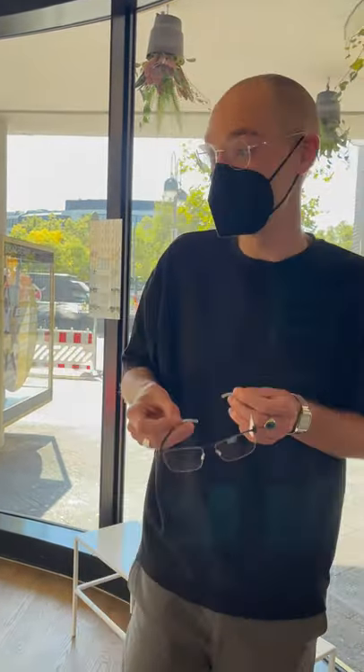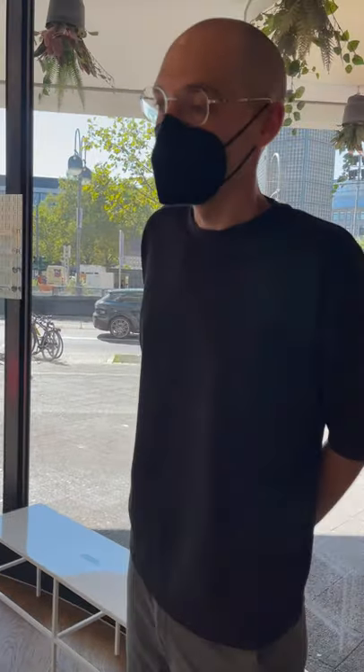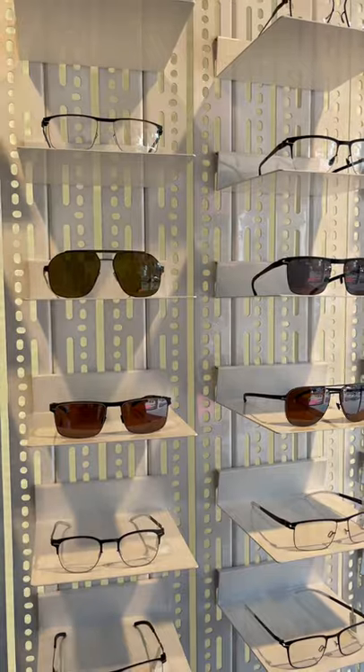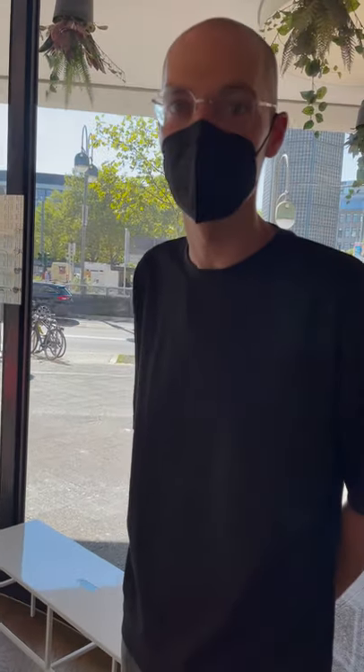They're very convenient to wear. In my eyes they're probably the lightest glasses in existence. Well, one of the lightest brands you can find on the market. You can only make glasses even more lightweight by reducing them to the max, which we did with our Less Room collection eyewear right here.